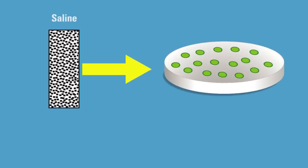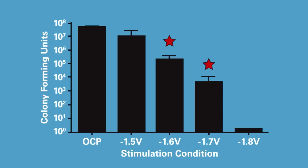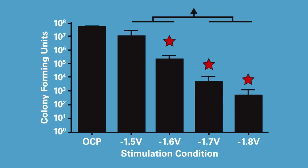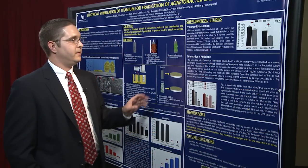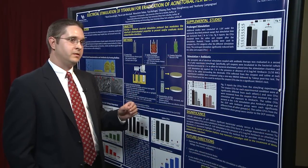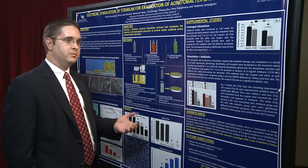What we found is that there is a voltage-dependent killing rate of biofilm bacteria on the titanium. But the most compelling results we have to date are our pilot data showing the synergistic activity between our stimulation protocol and antibiotic therapy.